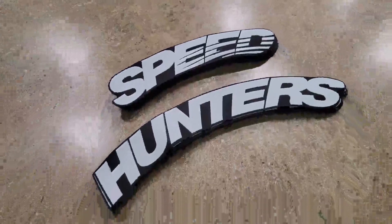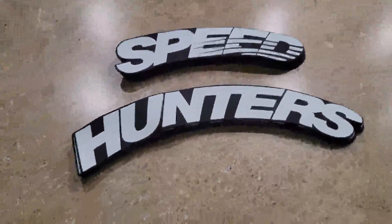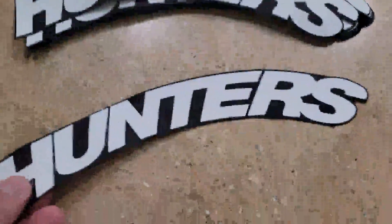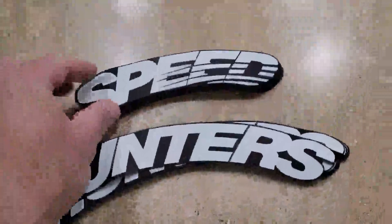I've got these really nice Speedhunters tire decals. These are pretty cool and work really well. They're pretty thick, as you can see — they're actually raised lettering, not like thin vinyl. The printing on them is really nice and sharp, no bleeding or anything. Really nice and solid.